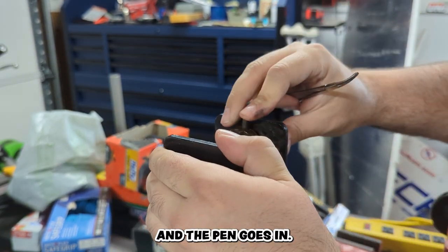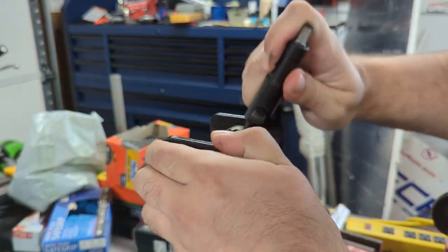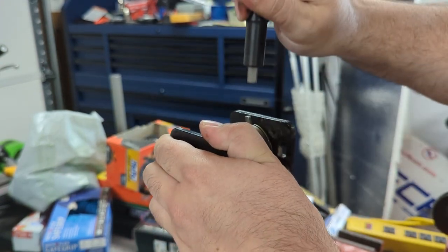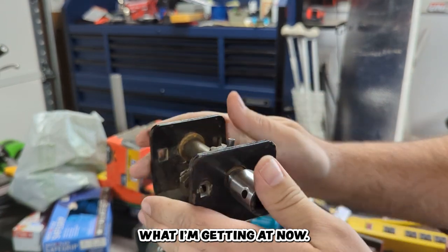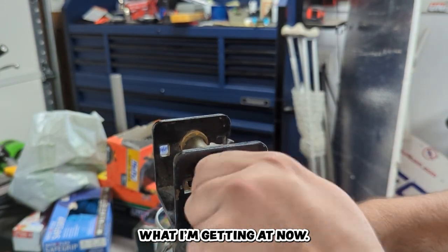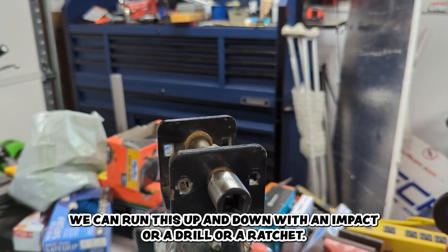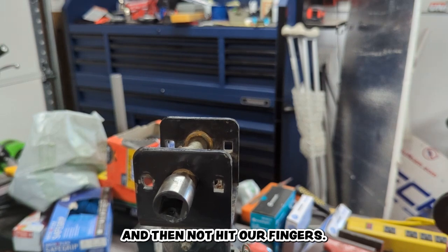Then the pin goes in. Now we can run this up and down with an impact, a drill, or a ratchet and not hit our fingers.